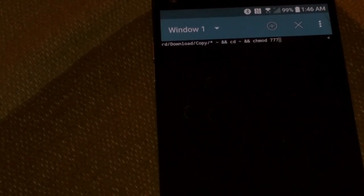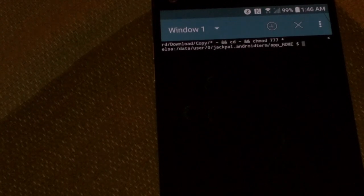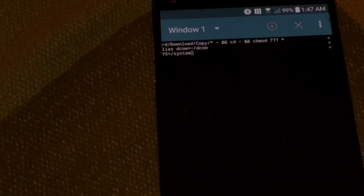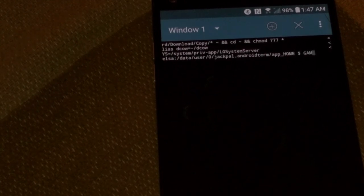Then type: chmod 777 all. Then go: alias decal equals tilde decal. Then in all caps: SYS equals system/priv-app.